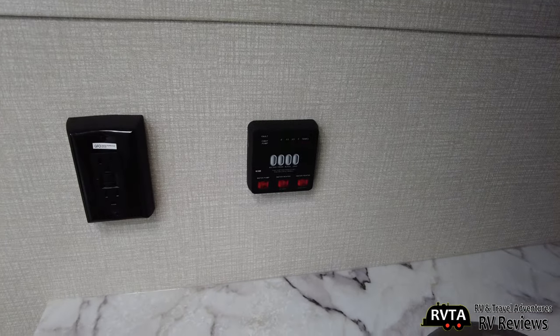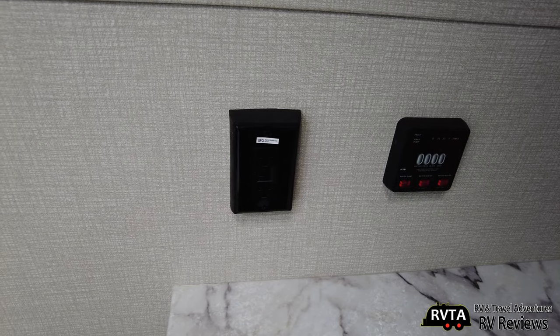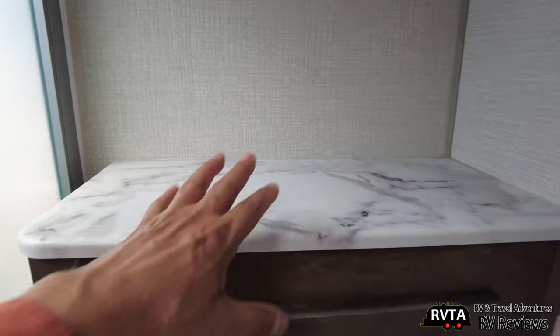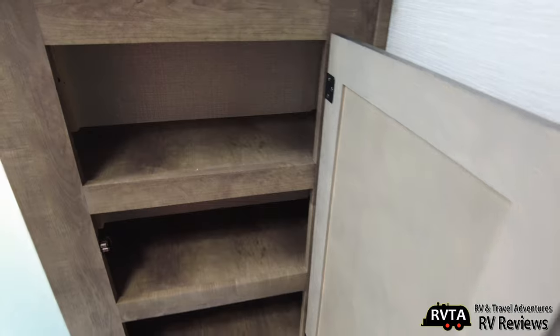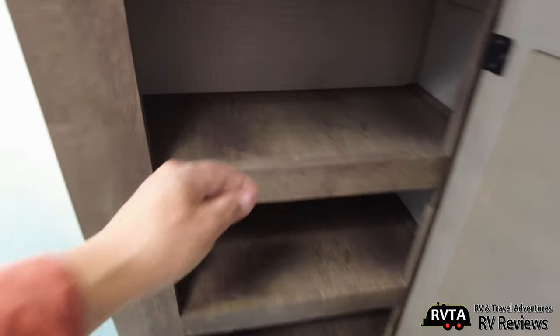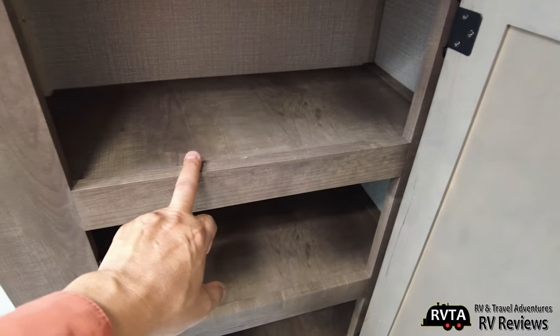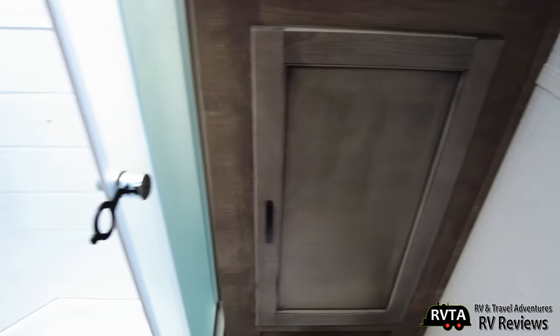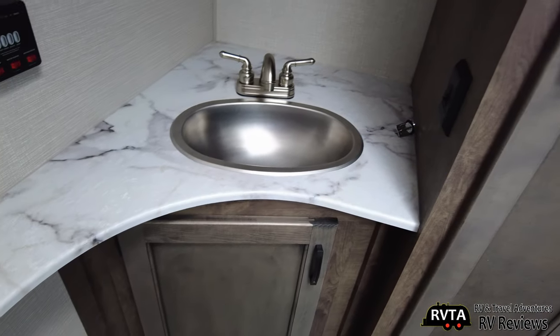Here's your tank-level monitor, your water pump and water heater controls. Also your GFCI — Ground Fault Circuit Interrupting — outlet. There's a little unused space up here; I don't know why they didn't build some cabinetry going all the way up. So you get three levels of storage here with a little bit of a lip. This is solid wood, this is not. This is solid wood, this is not. This is plastic-coated wood.